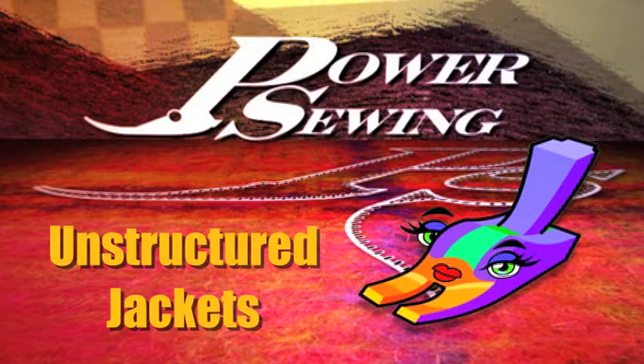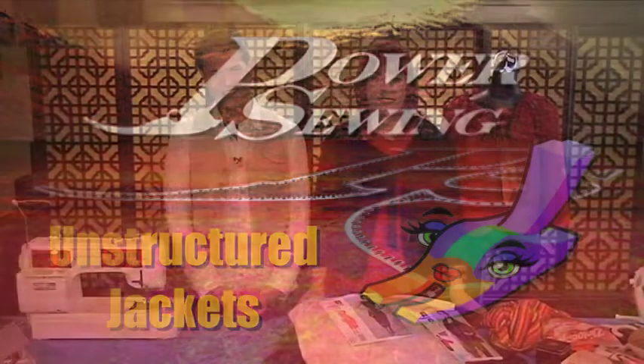Are you already sewing or do you want to learn? Welcome to Power Sewing. I'm Sandra Batsina with Power Sewing, and I'm Ron Collins.